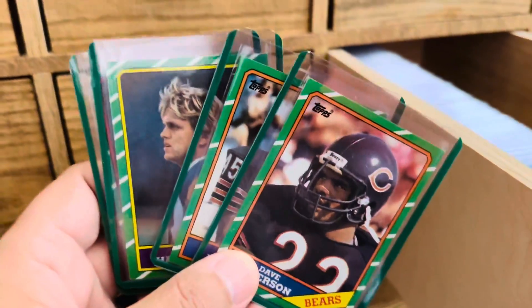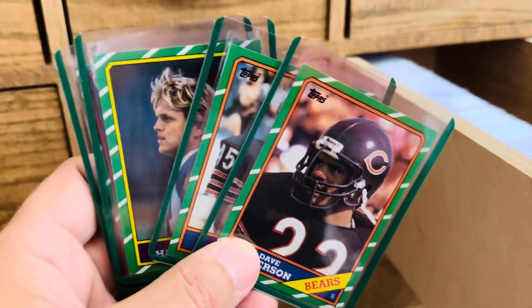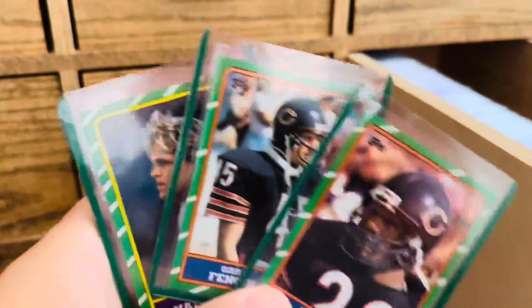I immediately had to buy it just because I knew that putting this 86 Topps football set with the green cards would really make the cards pop a lot more, and I absolutely love the look of these.